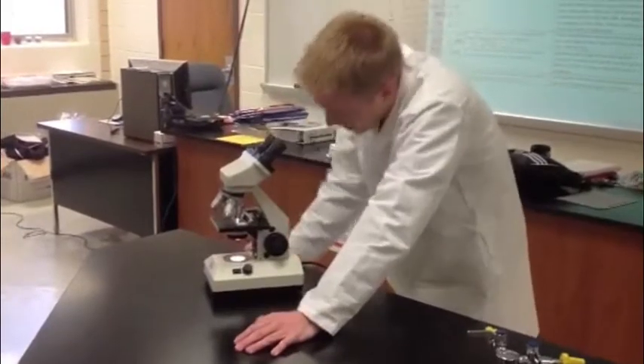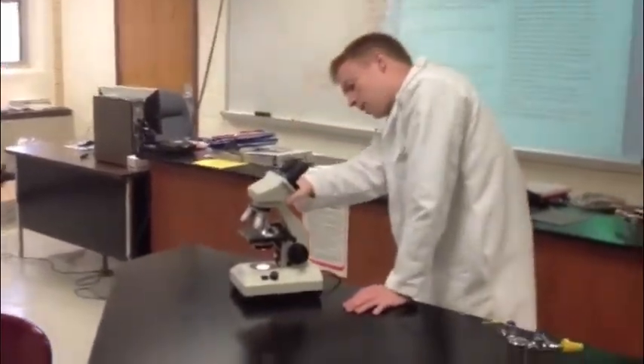I can't see anything. Mr. Pepper, I'm trying to look at this really high-powered lens, but it's all blurry. Well, you're not going to see anything. The really high-powered lens is actually the oil immersion lens, and we really only use that when the specimens have oil on them. Most of the time in honors bio, we'll rarely, if ever, use this lens.